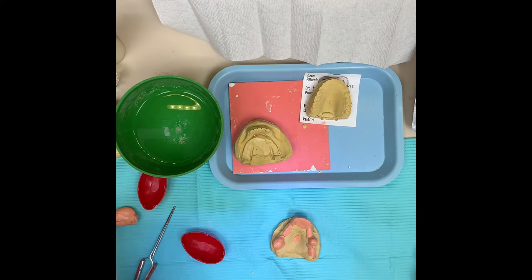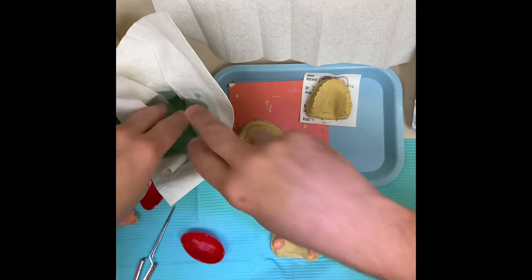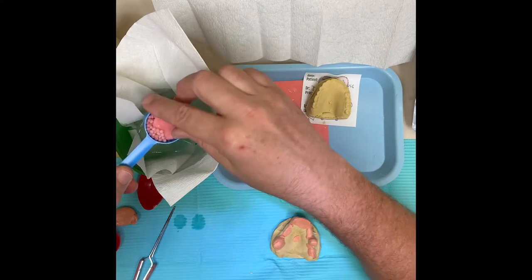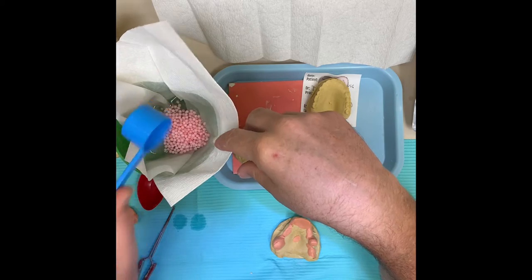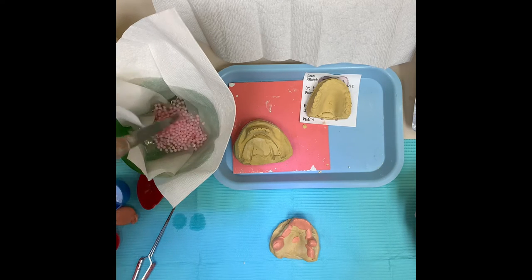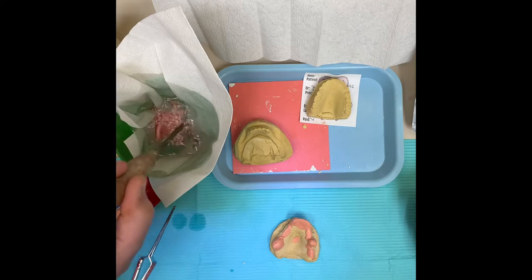The next step is take your paper towel, put it in the hot water. This stuff can get pretty sticky when you get it hot. You want to keep any excess that you have when you do this because you can reuse it to save money. Drop it in - you want roughly a scoop full; it works pretty well for just about everybody. As the little beads are heating up, you'll see them change color and they'll actually become translucent.